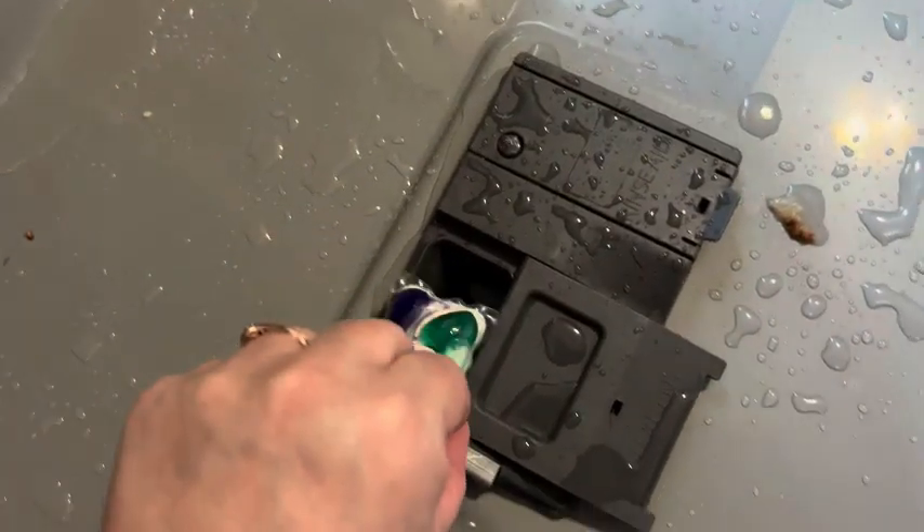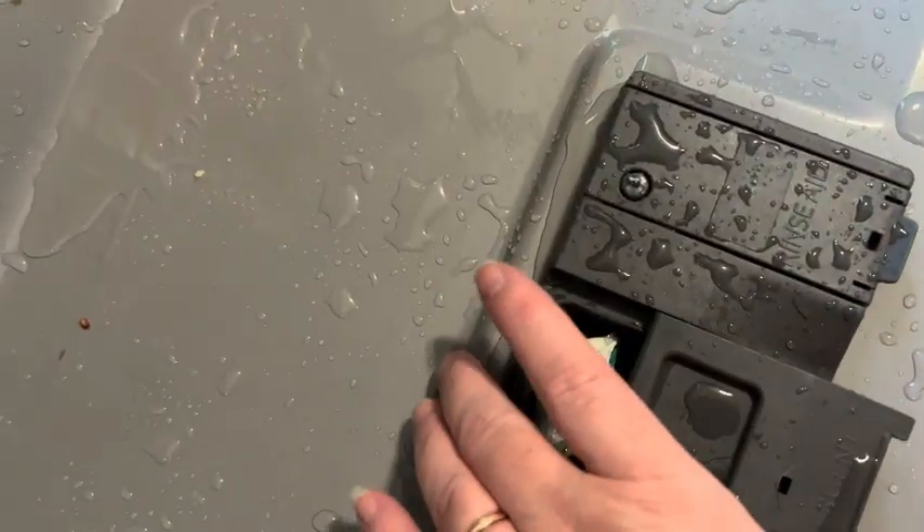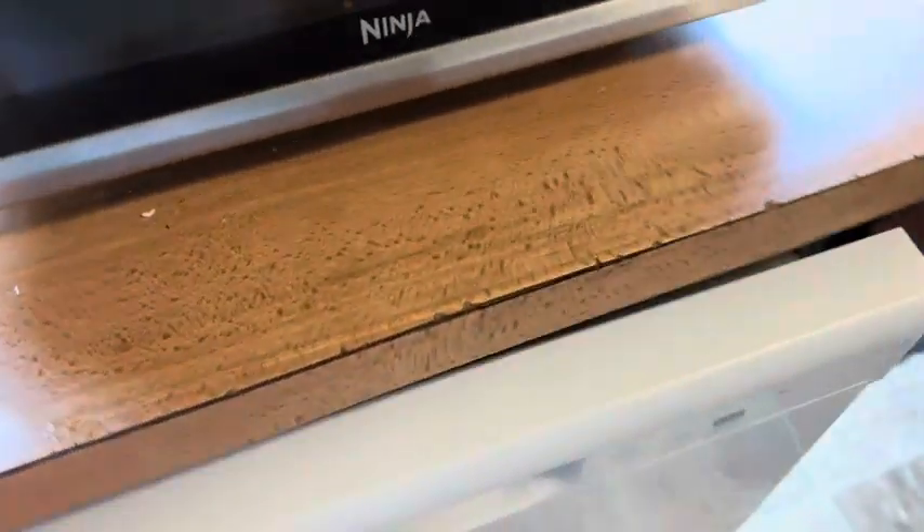This has the Dawn Grease Fighter and the rinse protector for your glasses and stemware. It just is an overall great product. All you have to do is drop the pod in and start your dishwasher — 10 out of 10.